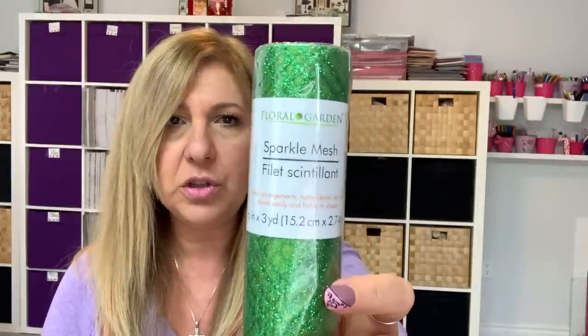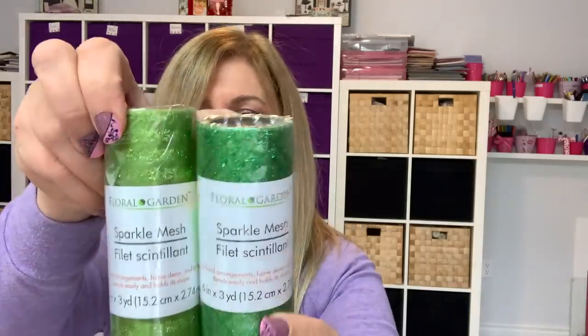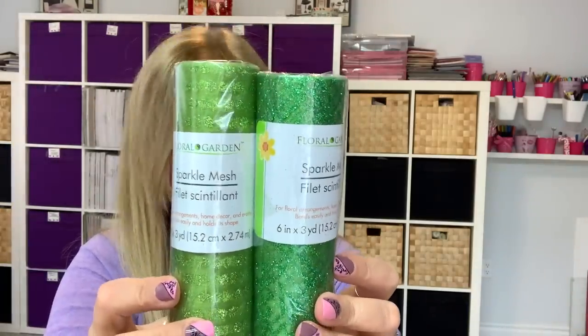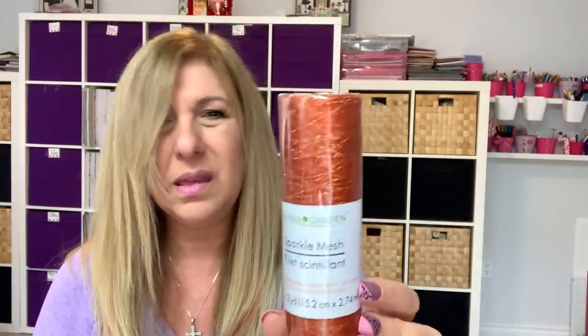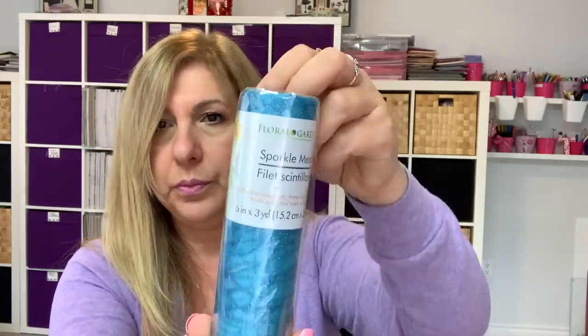They had this mesh — it's called sparkle mesh. They had two different greens, the pink, a copper color, the blue, this one that's kind of see-through with a gold design on it. And that's it for the mesh.